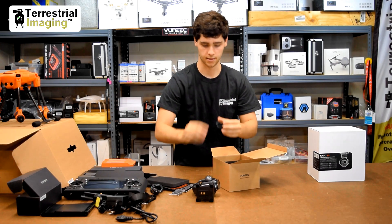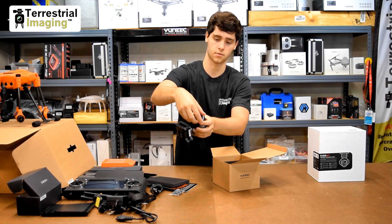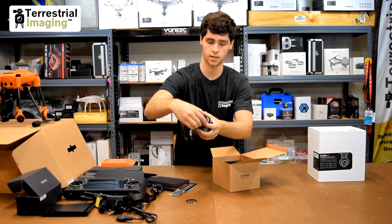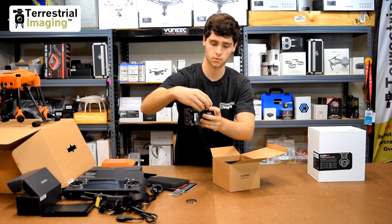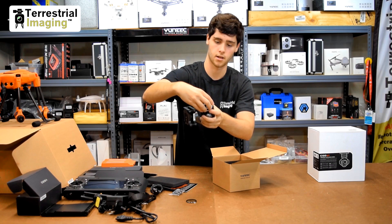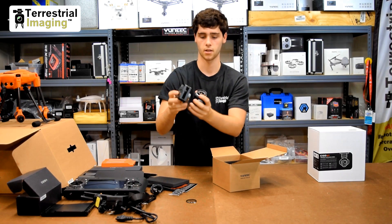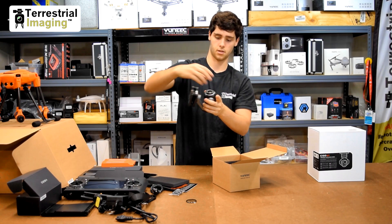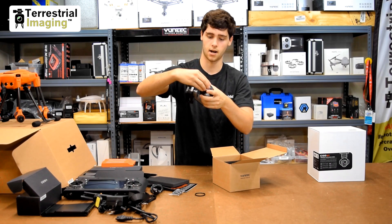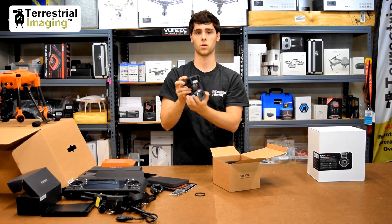There's also a ring in the box. This ring allows you to take off the transparent filter — which is just there to protect the lens. You can put the ring on and it allows you to attach other filters, probably like ND filters and color filters. So it's essentially an adapter ring. That's the E90 camera — very cool looking and much different than the CgoST3+.